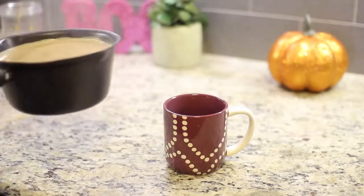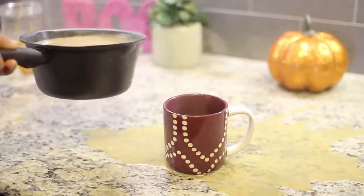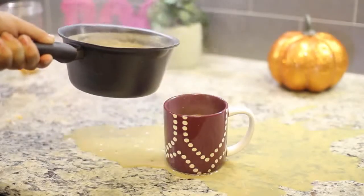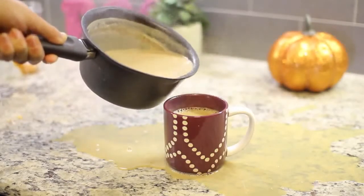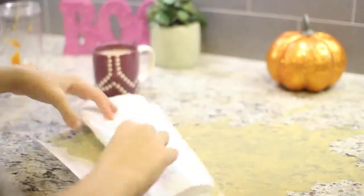I let Monica do the pouring because she thought she'd be good at it. But watch — oh my god. Okay, keep going all the way up. Monica! It's so much harder than it looks. Shout out to paper towels, they really saved the day here.